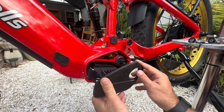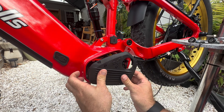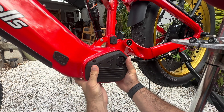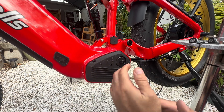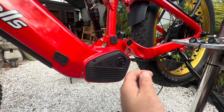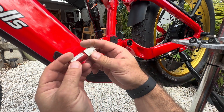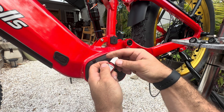We can get this back on here without an issue — there you go. That works. Very nice. I'm going to use my thread sealant, semi-permanent; I don't want to lock them in there forever.